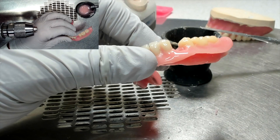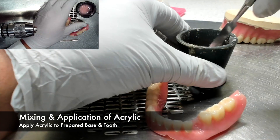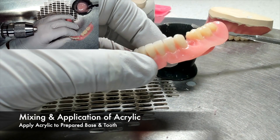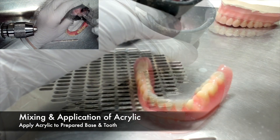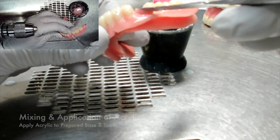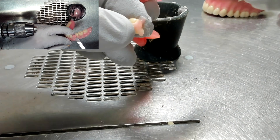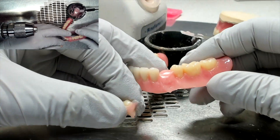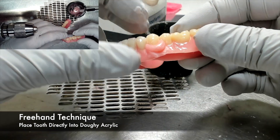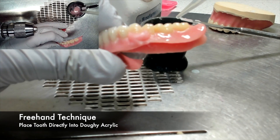Once the denture tooth has been fitted properly into the denture base and all surfaces have been prepared, it's time to mix the acrylic. Once you have mixed the acrylic and it's reached the proper consistency, you can then begin to add acrylic to the prepared denture base. When performing a freehand technique, you will wait until the acrylic has reached its doughy stage, and then press the denture tooth directly into the doughy acrylic.